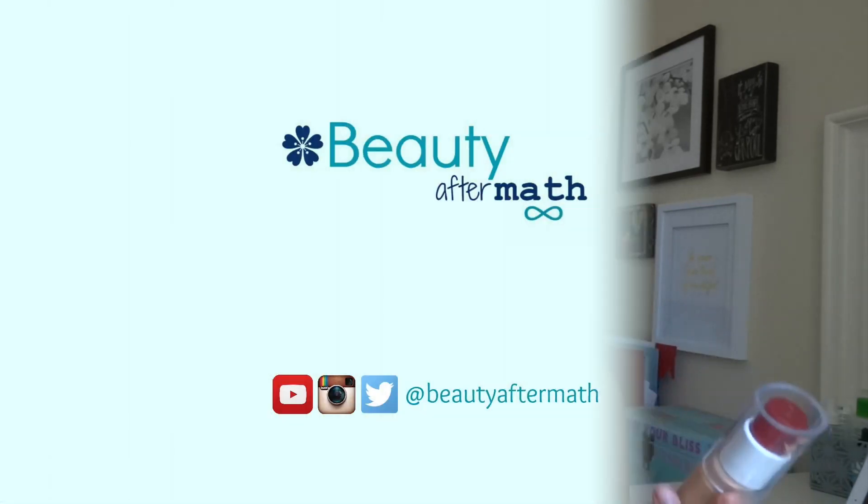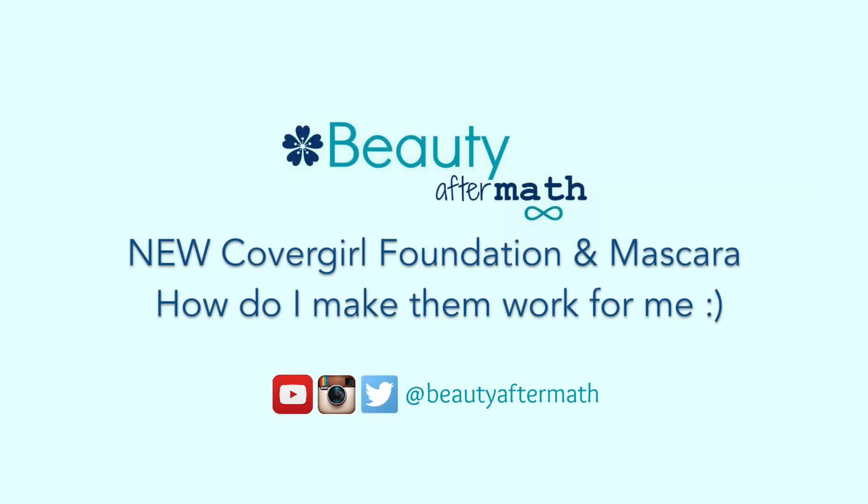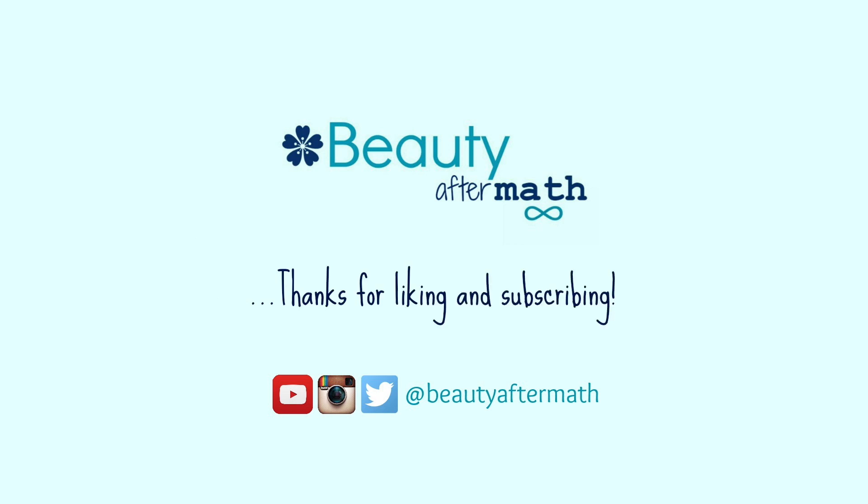Hi everyone! Today's video is going to be a review of two new Covergirl products. This is the Covergirl Alesa Stay Luminous Foundation in shade 842, and this is the Covergirl Super Sizer — a new mascara.